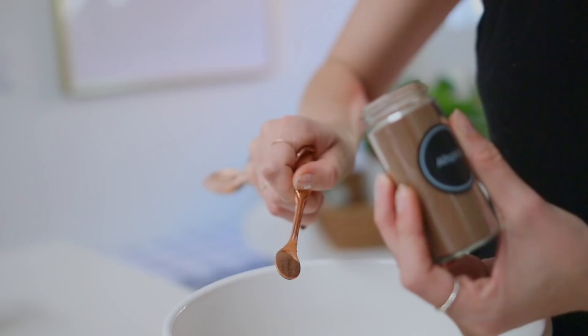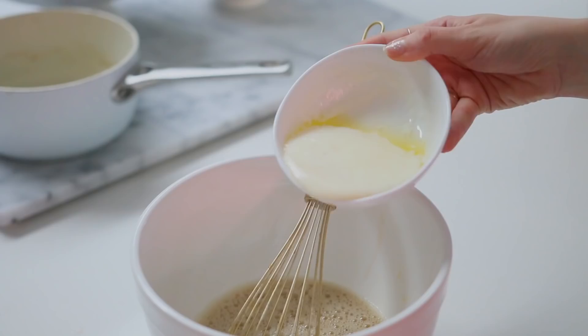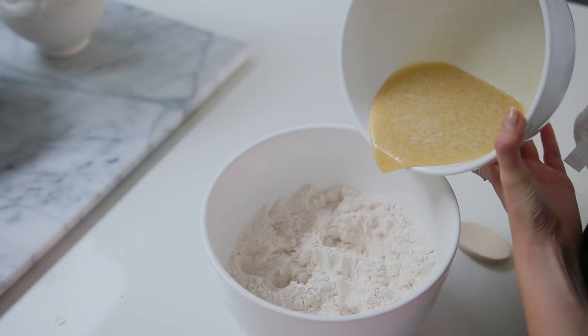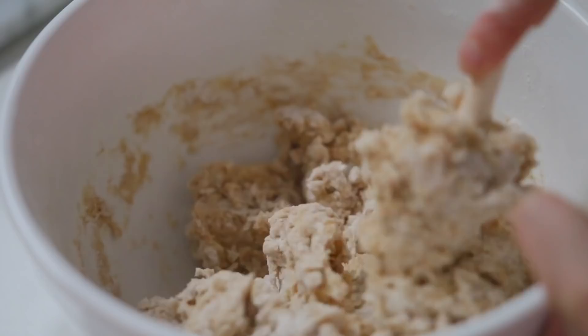"Whisked" is the hardest word to say. In a smaller bowl, I whisked together my wet ingredients, which are eggs, vanilla, melted butter that's cooled down, and also the cooled apple cider reduction — make sure to cool your liquids. Then I stirred the wet into the dry until just fully combined, covered it, and put it in the refrigerator for about 30 minutes to an hour.